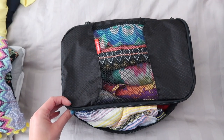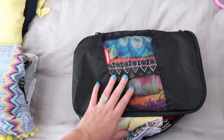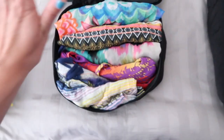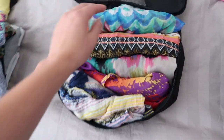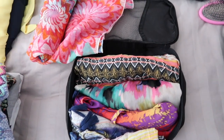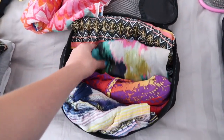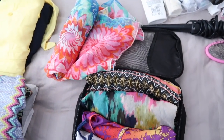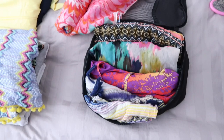I have a packing cube with five different caftans in it. If you saw my packing hacks video, you'll know I love packing cubes — they just keep everything together. I've got five caftans from various places: mostly ASOS, H&M, or Primark. They'll be perfect to throw on over my swimwear in the daytime and they dry super quickly if they get wet.